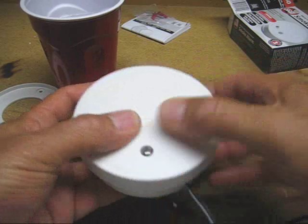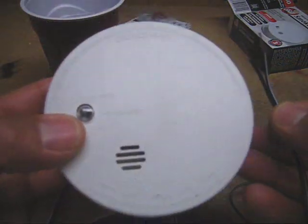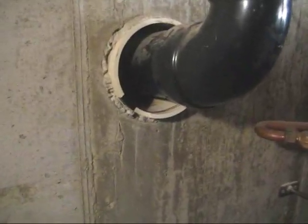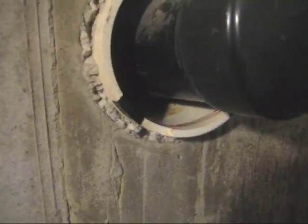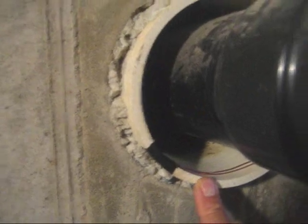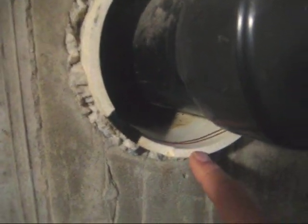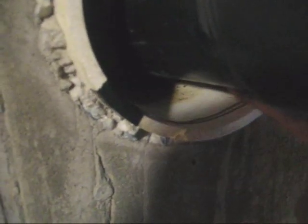So let me put the cover back on. Now I've made a couple of these alarms — one I use for my sump pump well. Let me show you real quick where I put another one. I have a short video on my channel of the experience I had with water coming into the basement through this PVC sleeve.